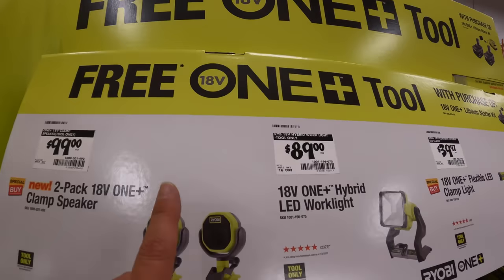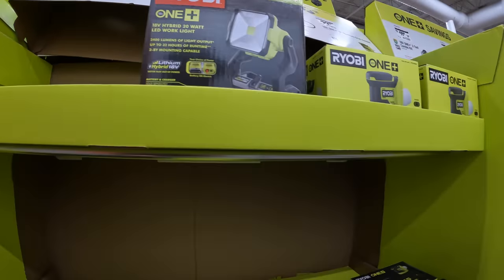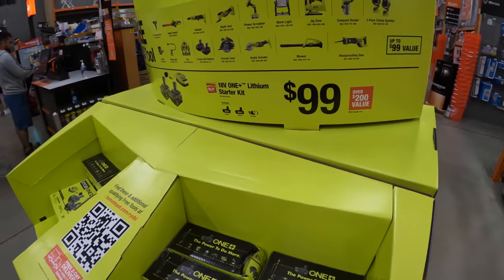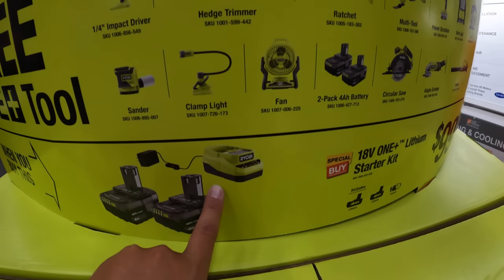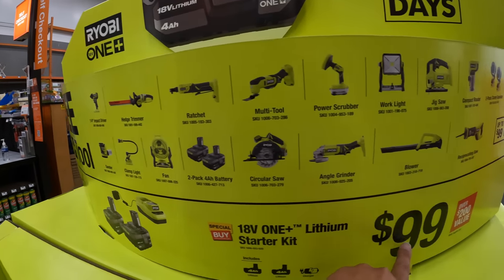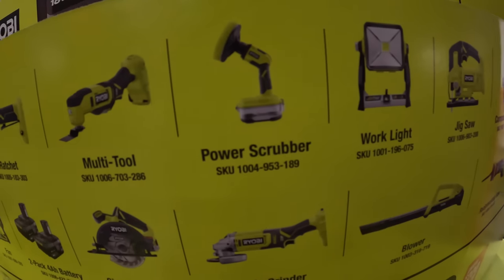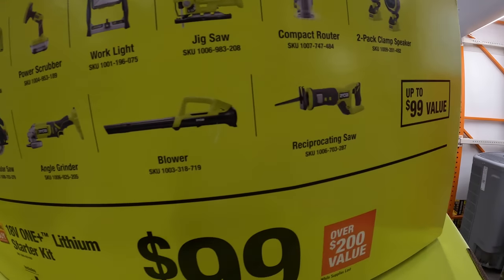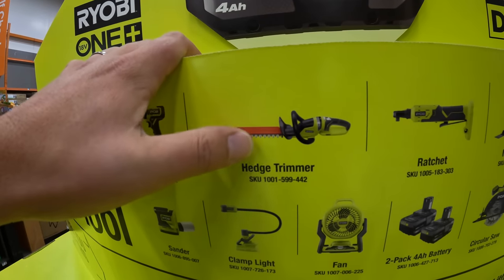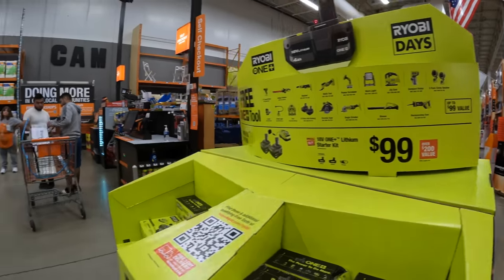Do they have those speakers? I went to a couple Home Depots and I don't see those speakers anywhere — those speakers sold out. But if you spend $100, you get two 4-amp-hour batteries and a charger, and you get one of those selected tools. Getting four 4-amp-hour batteries for $100 is not bad at all. They do have a good assortment of free tools you can get with that. My family member has this hedge trimmer and it did the trick just fine — not bad for $100.